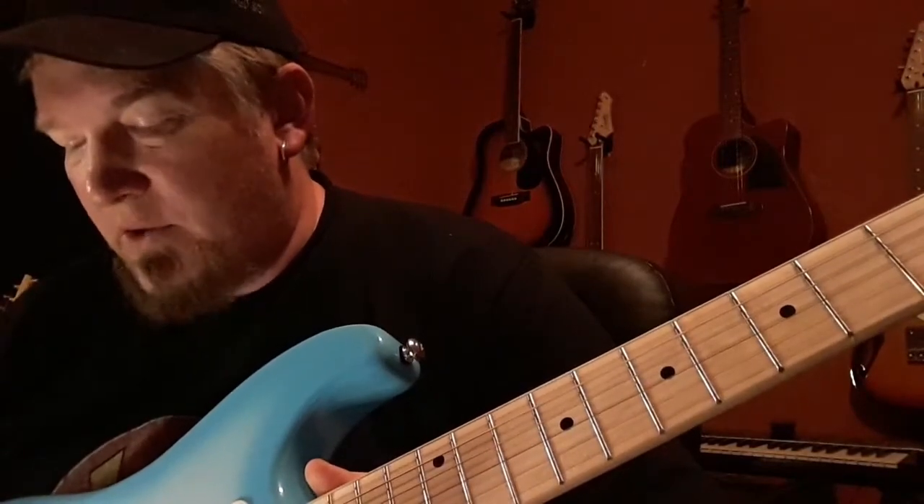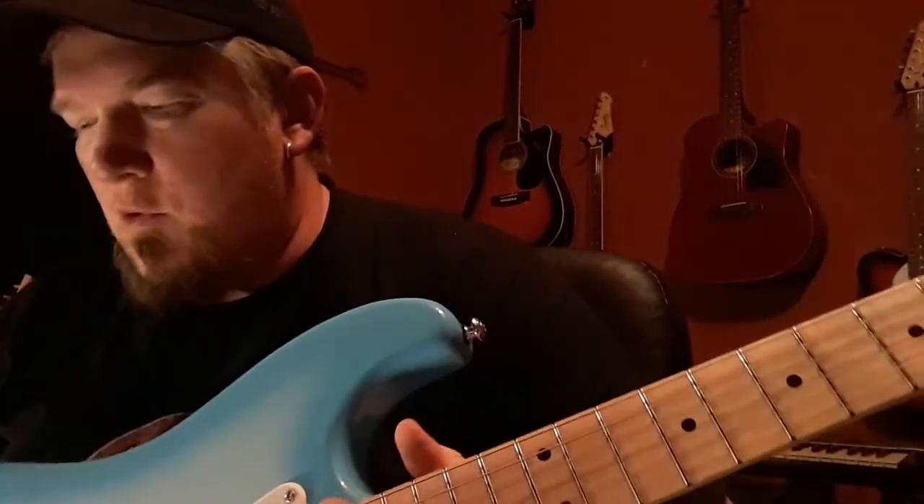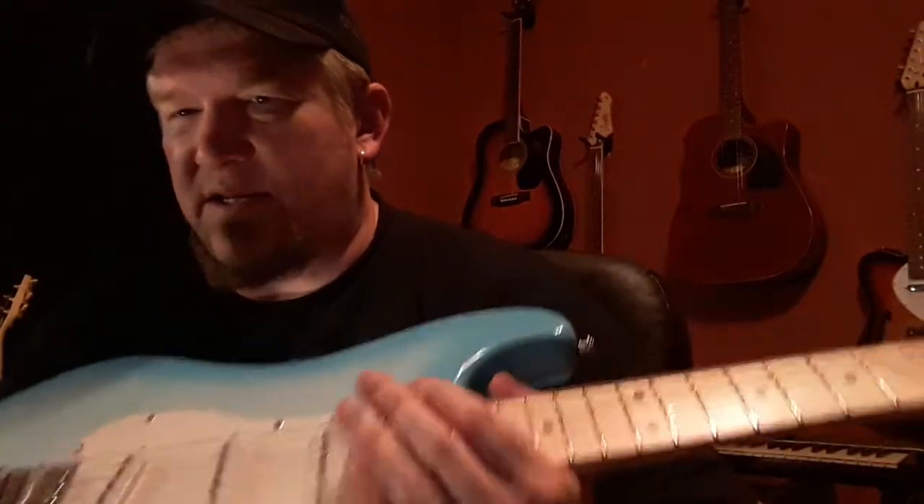2.3mm on the frets. The pickups, like any Strat, you've got your single coils, and these pickups are good out of the gate. I'm going to change these to Texas Specials — I'm going to get some clones and I'll do a video on that another time.